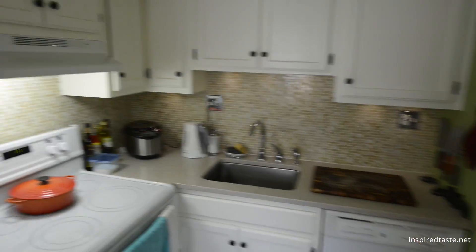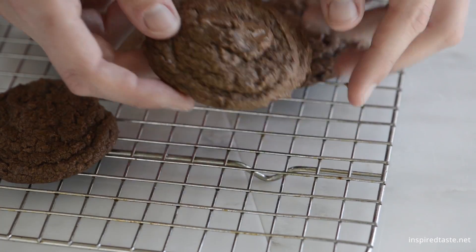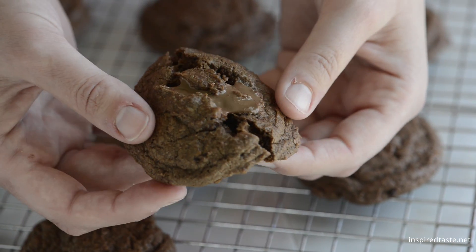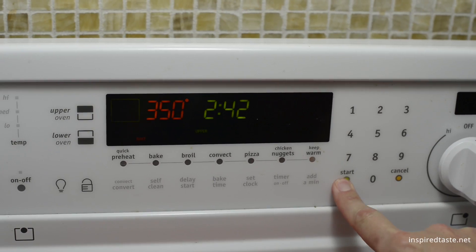We're Adam and Joanne from inspiredtaste.net and welcome to our kitchen. We're making our chewy chocolate cookies. You'll need a 350 degree oven.